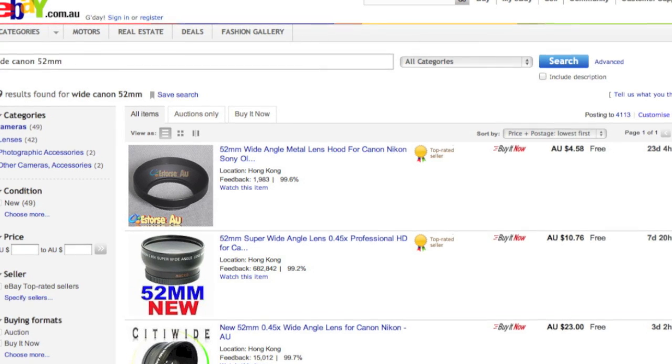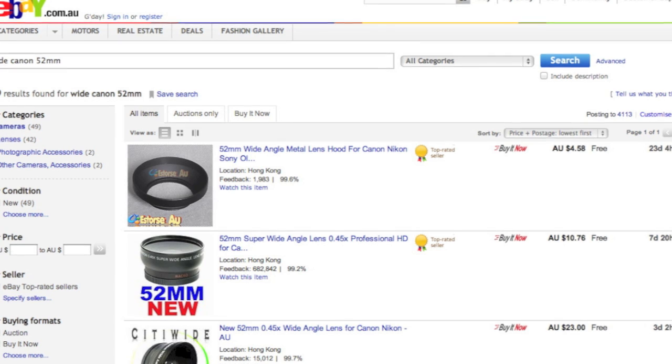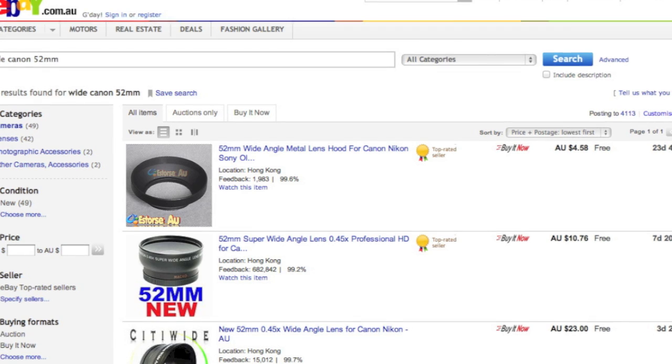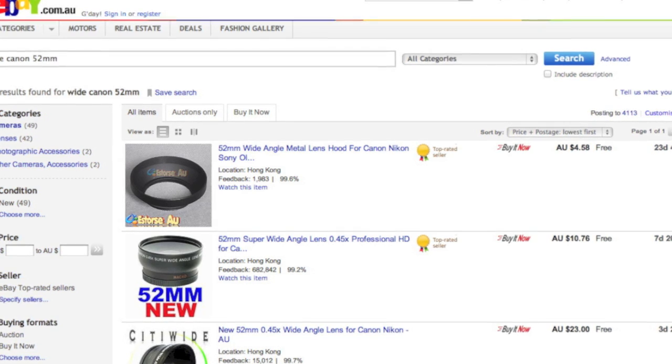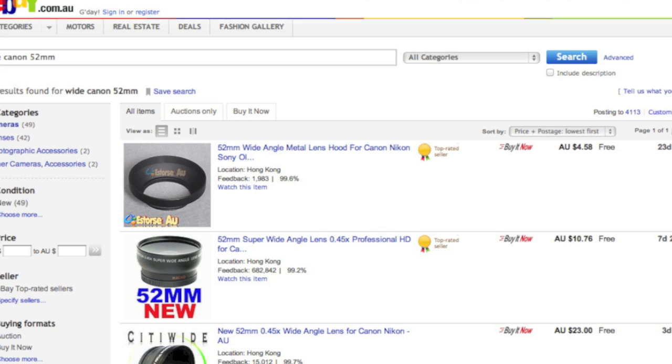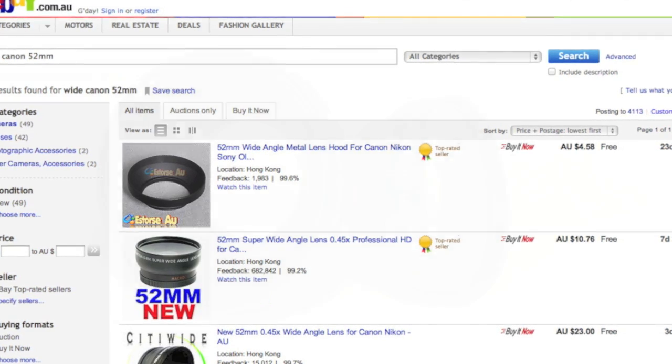For the common filter widths such as 52mm and 58mm, you should be able to get an adapter for as little as $10. This sounds awesome, as a cheap wide angle lens might set you back as much as $400, depending upon the aperture and the features.